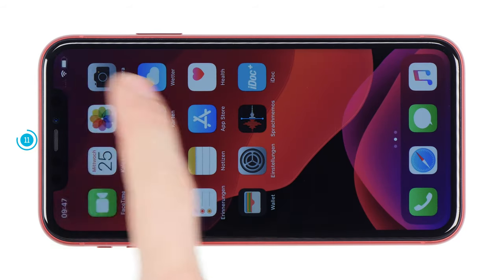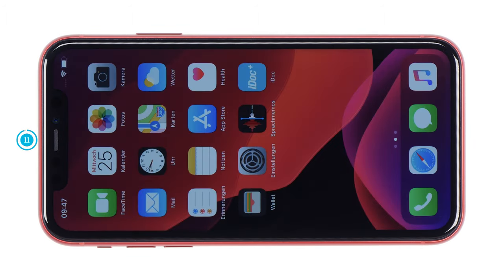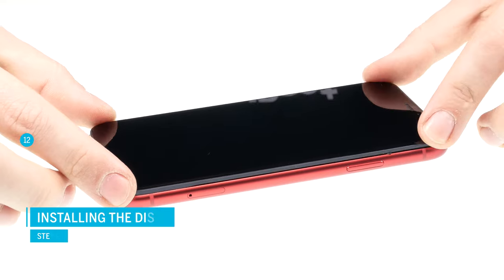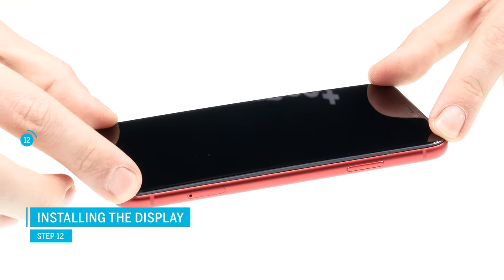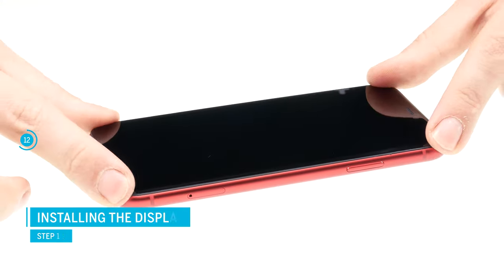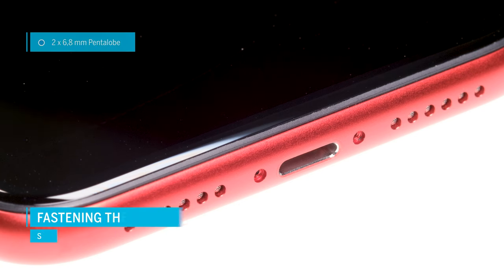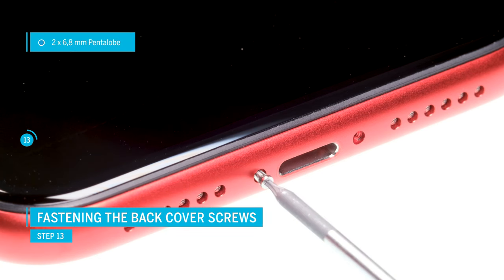If the touch screen or the earpiece isn't working right, it could be because the connectors aren't sitting right or the flex cables are damaged. Now carefully fold and close the display. Make sure the display is sitting right before you press it on. Gradually press down the display so it's sitting on the frame correctly. Then fasten the pentalobe screws at the lower end of the iPhone.